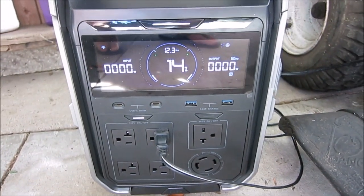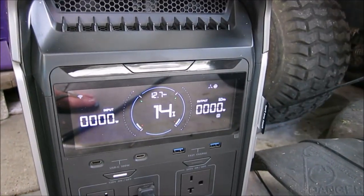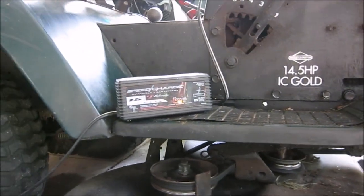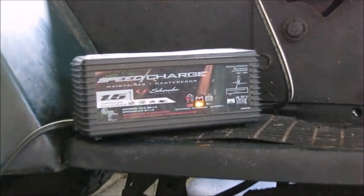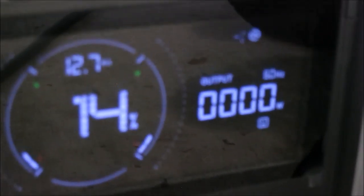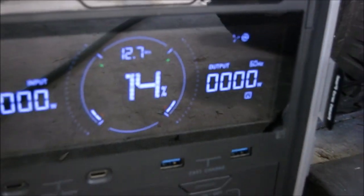We're trying again — still showing zero watts. The charger unit is still showing charging, not a full battery, and the EcoFlow appears to be putting out zero power.